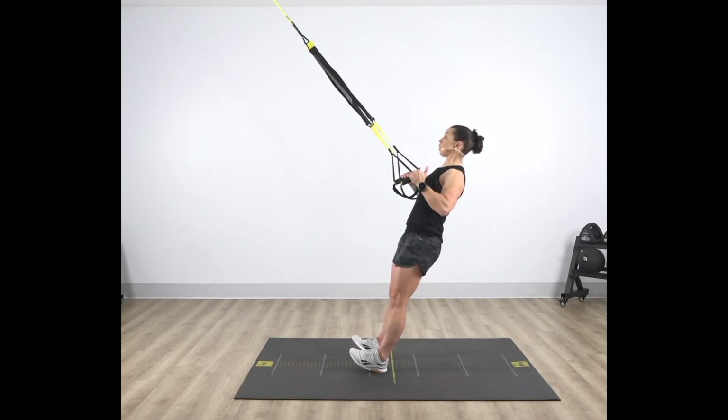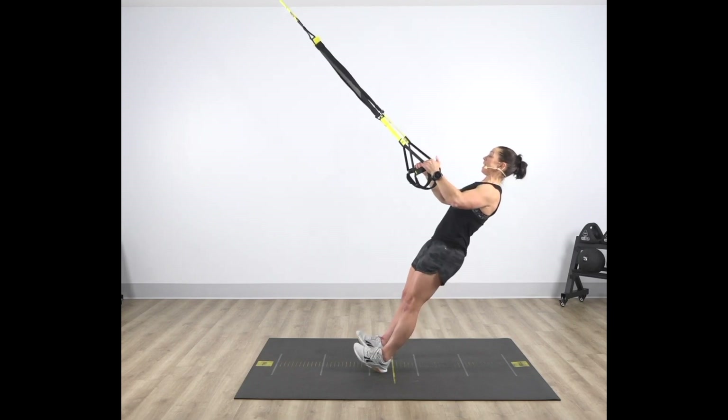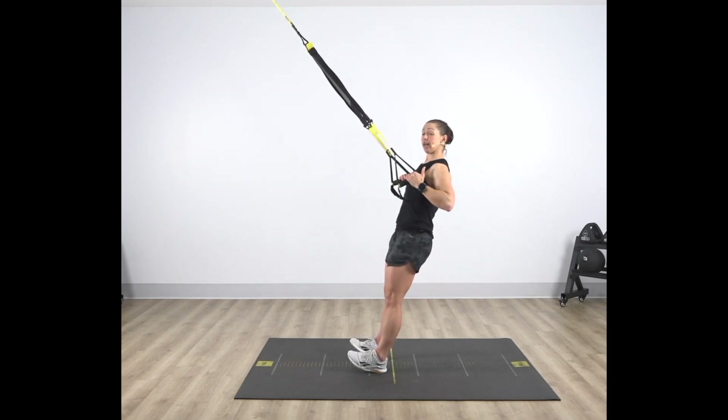Once again, slowly fall away from your anchor, return back — ribs down, butt engaged — drive those elbows back 45 degrees off that anchor.